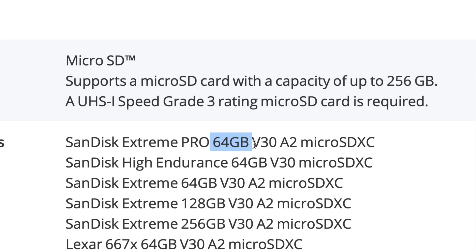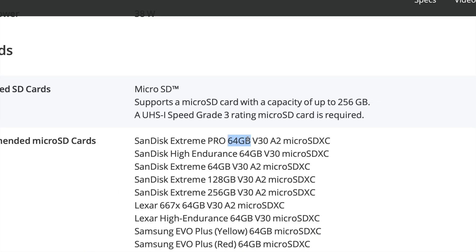It doesn't matter too much how many gigs you get — the first recommendation is 64GB, which is pretty small, but you can go up to 256GB. I actually recommend getting smaller cards so you know to take it out and won't record too much on one card, since something could happen to your drone. I personally got 128GB, though 64GB is fine too. If you get 64GB, I'd get at least two or three; for 128GB, two is good enough.